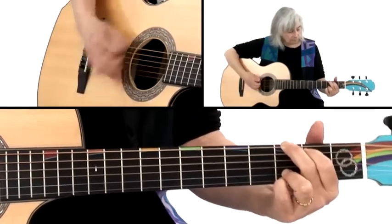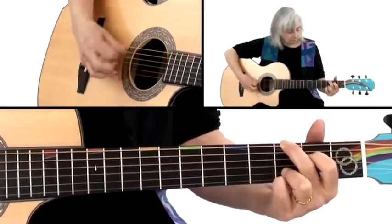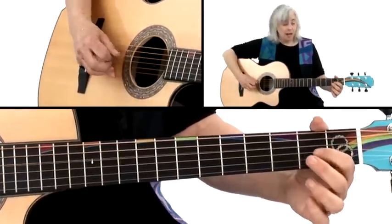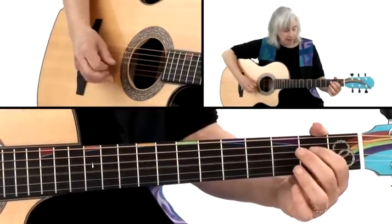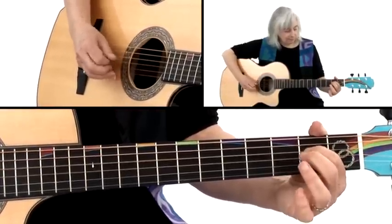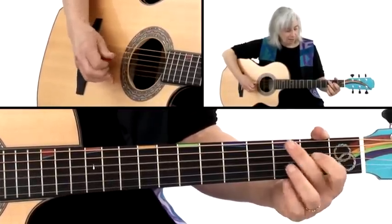There are so many syncopations you can add. You could do a simple bass-drum, bass-drum pattern. Or a nice little exercise: down, down, up, down — my right hand going down, up, down, up, down.